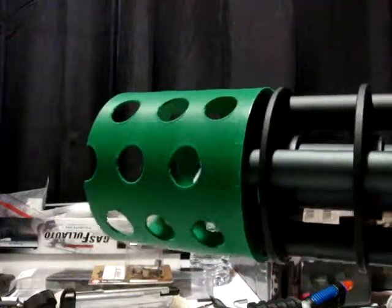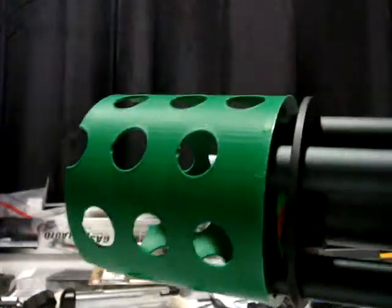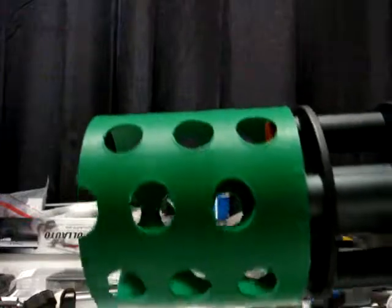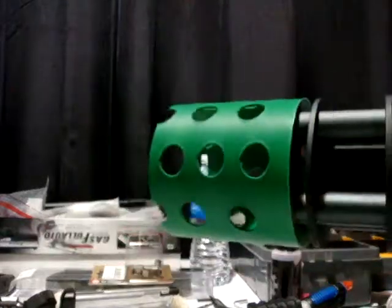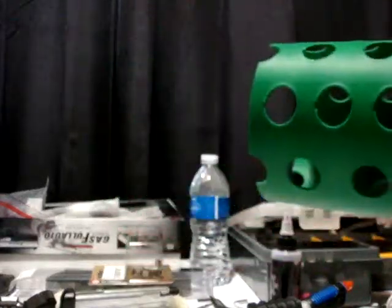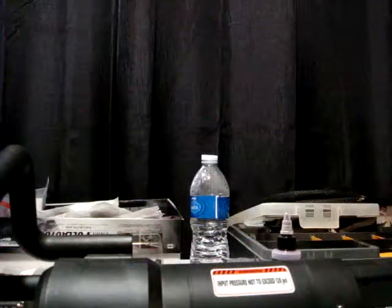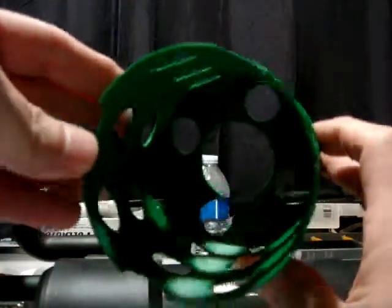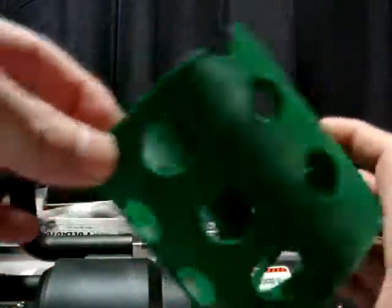Welcome back to Steve-O's Brickorama and Airsoft. Today I've got the M132 micro gun here and I've 3D printed this flash hider — pretty cool. It's just kind of stuck on here right now, not permanent. I've got some other 3D printed stuff to show you guys. I'll pop this off real quick. Basically it's just a can for the front with some holes in it, and I can print these out in a bunch of different colors.